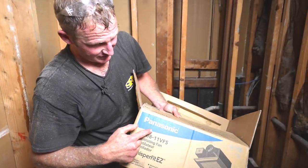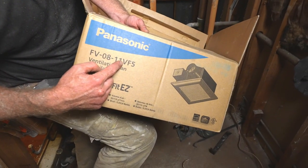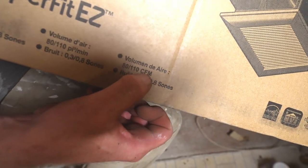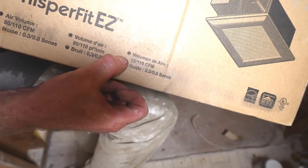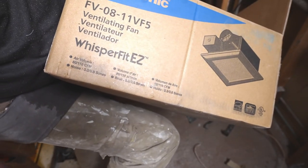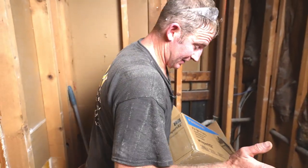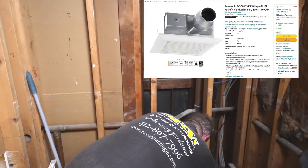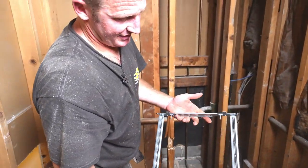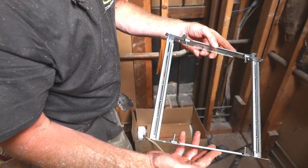The vent fans I usually like to use are these Panasonics — they're 80 to 110 CFM, cubic feet per minute, so that's how much volume of air they can get out of the room. What I really like about them is they're just really simple to install and really quiet. I do recommend the Panasonic brand. It does come with an easy attachment — I primarily use that for retrofits, but since this is all new drywall I don't really need that mechanism.